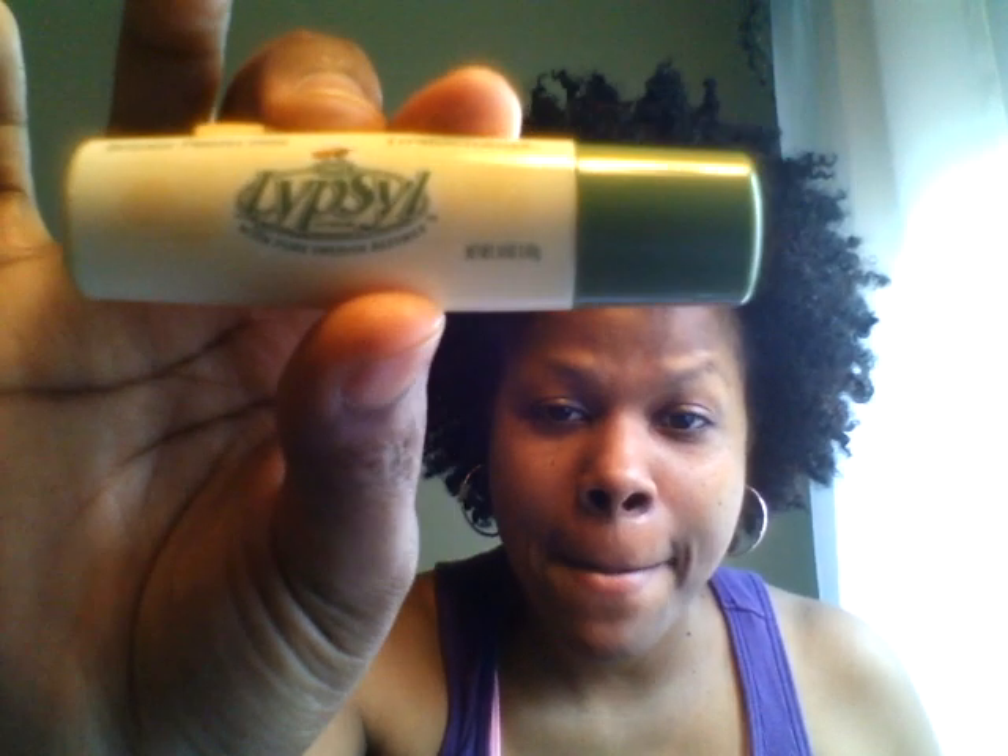Much better. Let me tell you guys, this is not what I'm doing a product review on, but this stuff right here — this stuff is the business. It's Lipso Lip Balm with pure Swedish bee sweats. Whatever that's supposed to be. Intense protection. Yeah, that's good. Anyway,